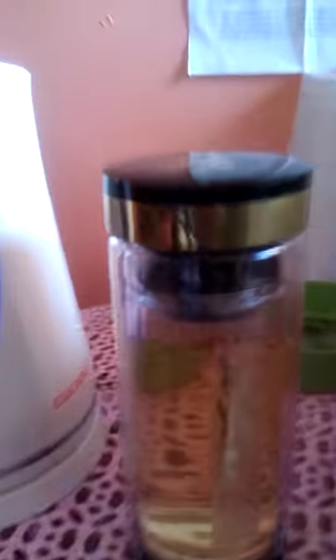Nice green tea. Now I want to show you how this thing expands, because I'm going to use the same leaves again. That's a big cup right there. I'm going to use the same leaves in this smaller cup to make a tea for myself.